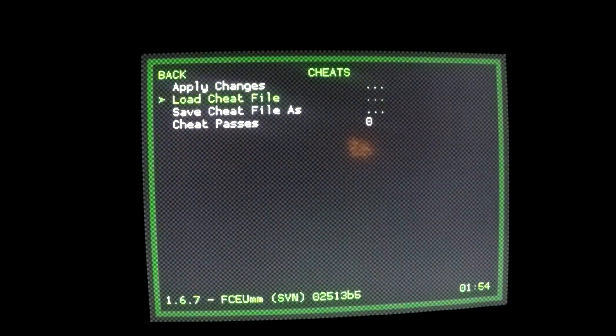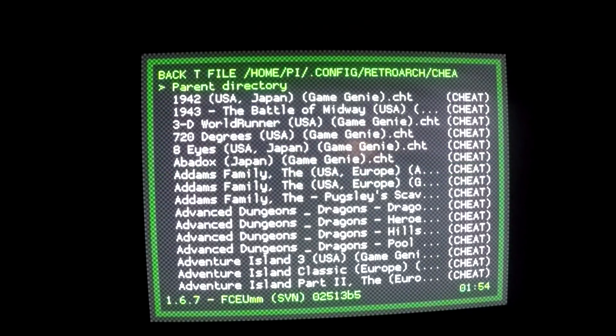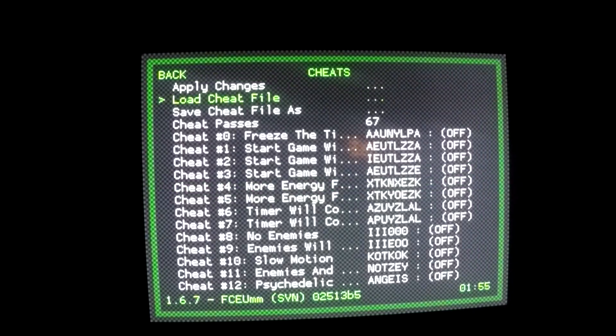From here, we're going to go ahead and select Load Cheat File. Now you're going to have all your respective consoles that you have loaded that you have cheats available for that you can enable. Since Double Dragon is on Nintendo, I'm going to go ahead and select that respective console. Then I'm going to scroll down to find Double Dragon. Here we have Double Dragon — here's the ROM that I have loaded. I'm going to go ahead and press A on the controller to select it.